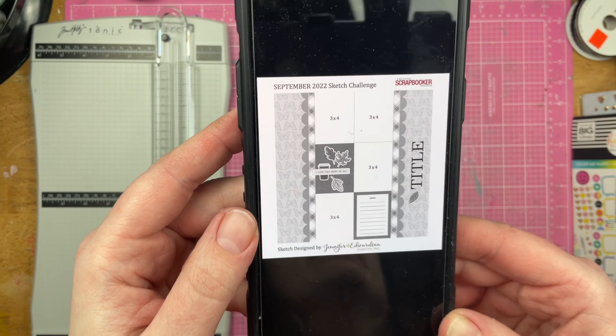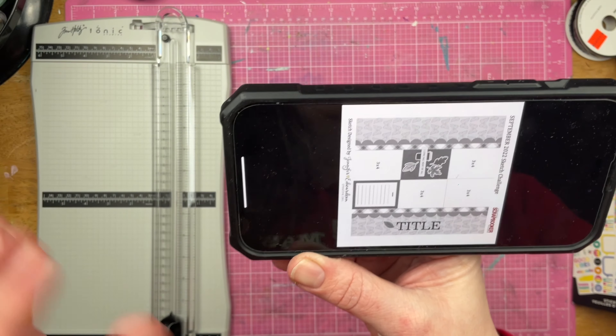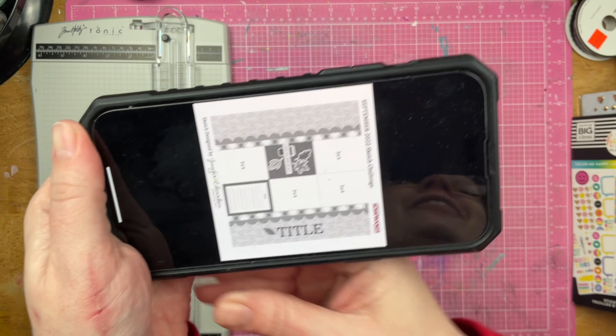Now I am actually going to turn the sketch this way, or maybe this way. Anyway, we're flipping the sketch and I'm going to make it a two-page layout. So let's see what I can do.